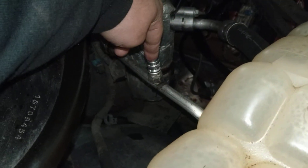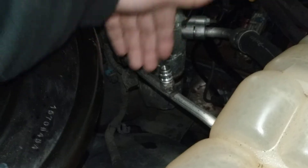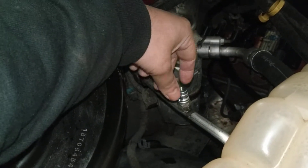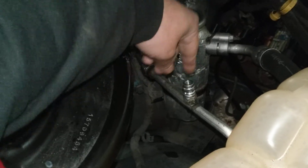After doing some research, apparently this is like a one-time use port thing from GM. Every time that you press down the little nub in there from trying to evacuate the system and putting the gauges on it, this actually goes bad.